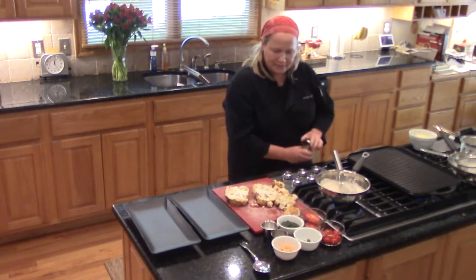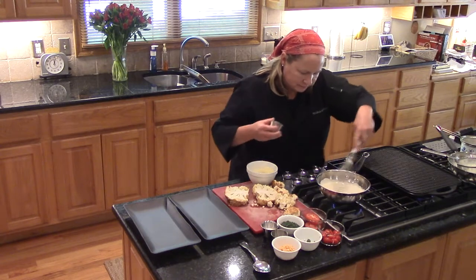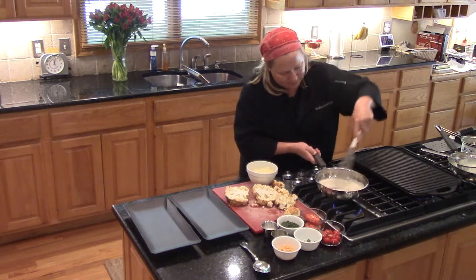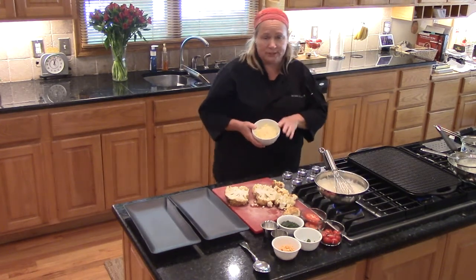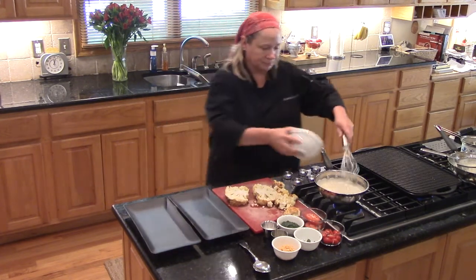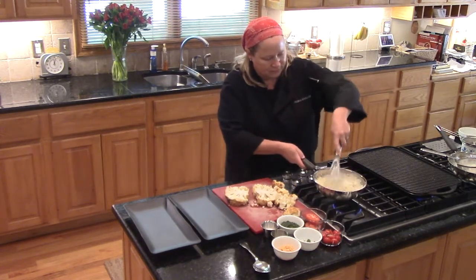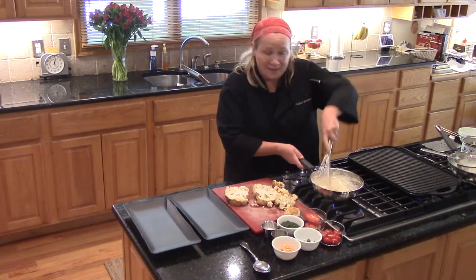We'll get our béchamel preheated, and I have some mustard powder that goes into the cheese sauce. And now the cheese — this is freshly grated. If you buy pre-grated cheese, it actually has a coating on it that keeps it separated, so it's best to grate it fresh so it'll melt a lot quicker. We're just going to let that cheese melt into the béchamel, then season with salt and pepper, and then we'll plate our cauliflower steaks.